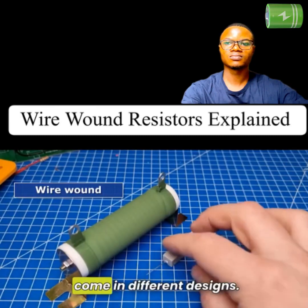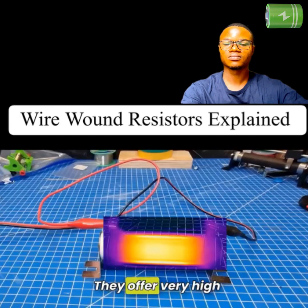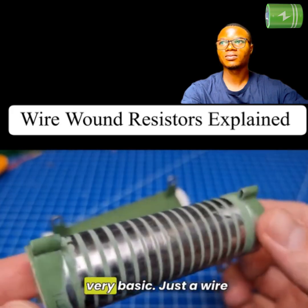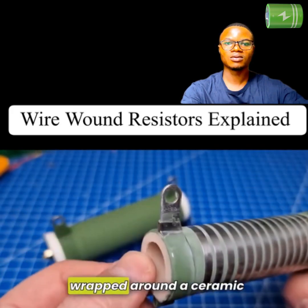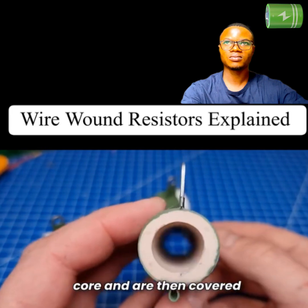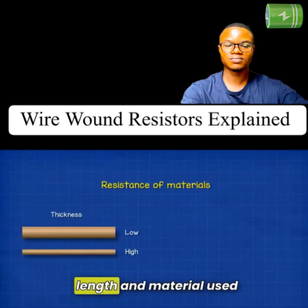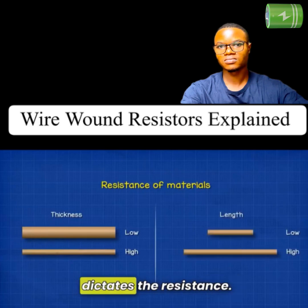Wire wound resistors come in different designs. They offer very high power and current ratings. You can see they are very basic — just a wire wrapped around a ceramic core and then covered with a thin layer of insulation. The thickness, length, and material used dictates the resistance.